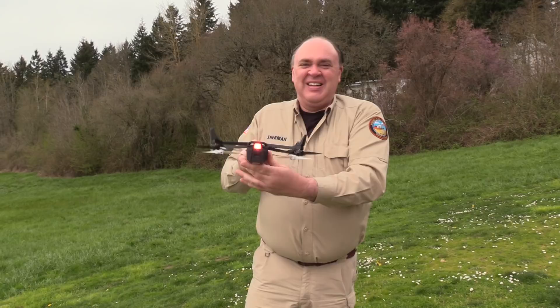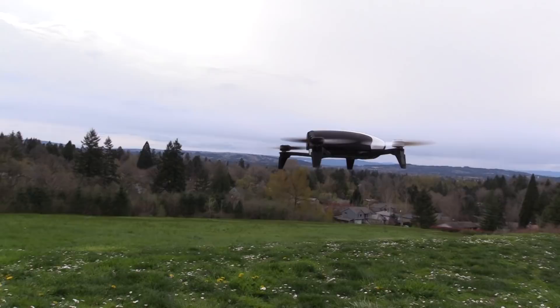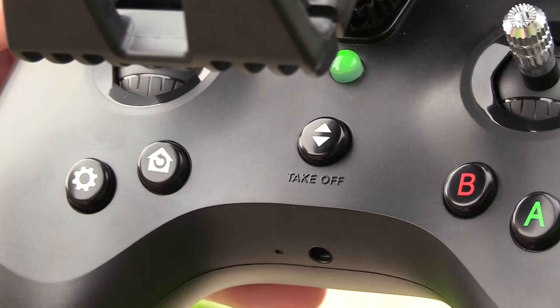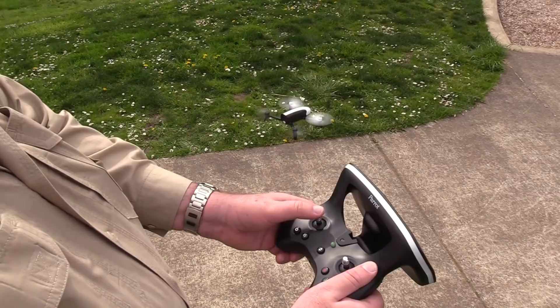Let's start by taking a look at the automatic takeoff and automatic landing features. To take off, you push this button here and you can see it lifts off and hovers — does a pretty good job of that. But what's strange is that you cannot land it manually. Watch as I push the throttle stick down — it gets about 18 inches off the ground and it just won't go any lower. So in order to actually make it land, you have to press the takeoff/land button again.